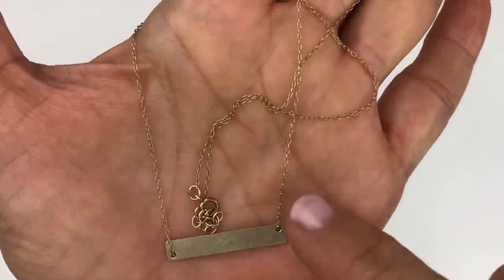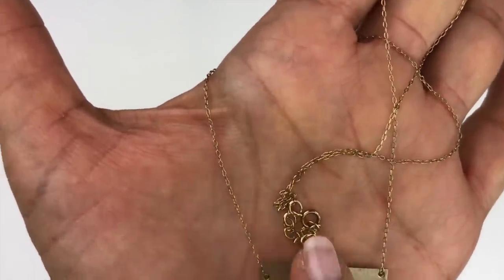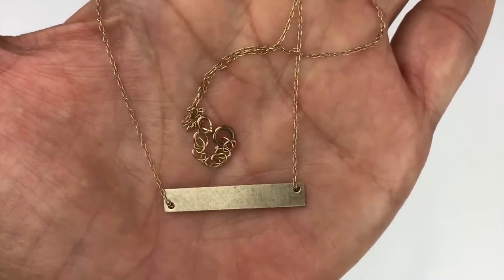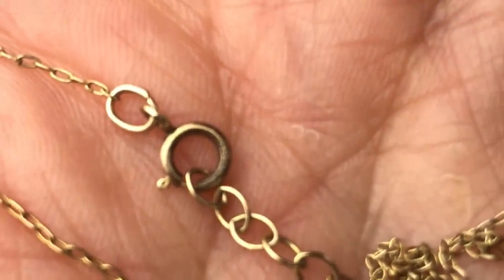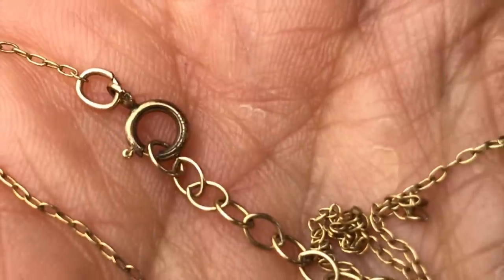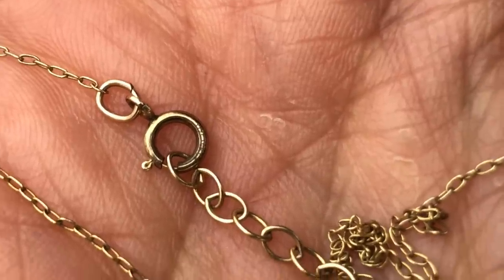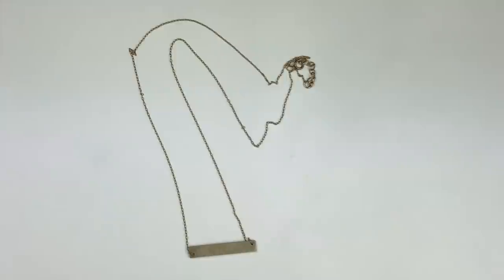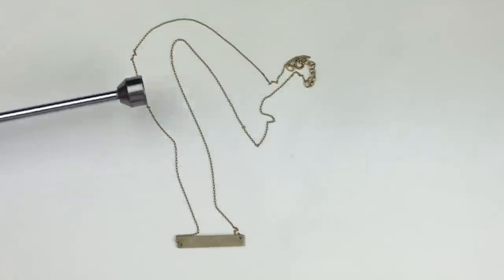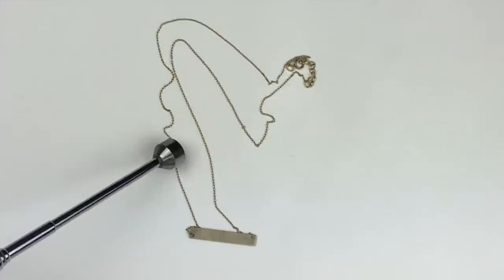Next is a gold delicate chain with a bar pendant that has a brushed finish. There's writing on the spring clasp that is very hard to make out — worn and tiny. I'm pretty sure there's some sort of gold stamp on it. I used a magnet and I'm certain there's gold content; I just need to determine if it's gold-plated, gold-filled, or actual 10-, 12-, or 14-carat gold.